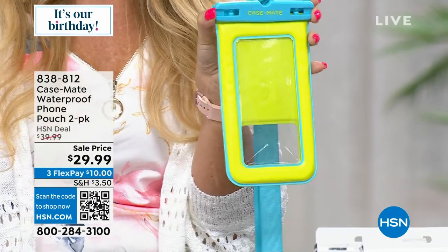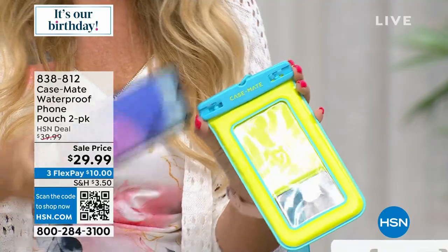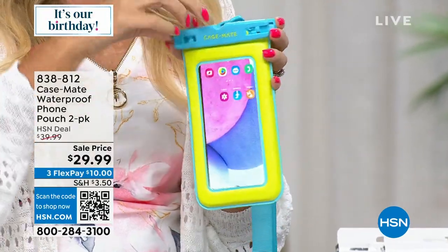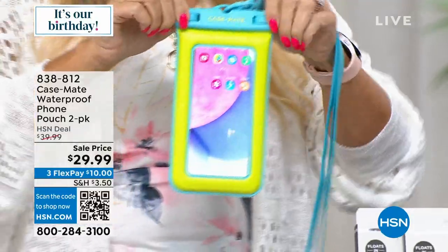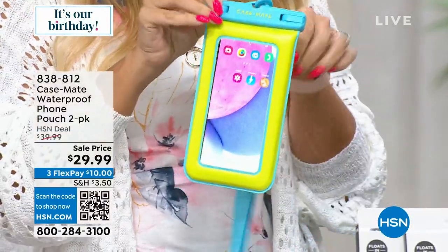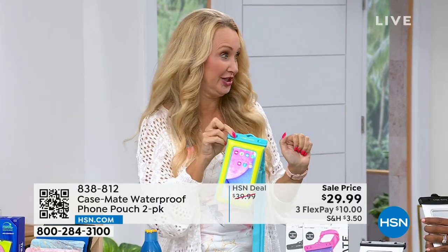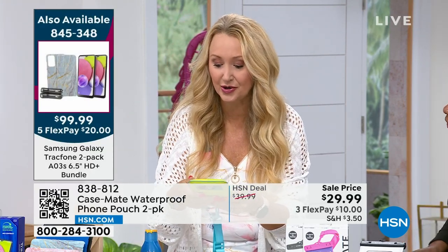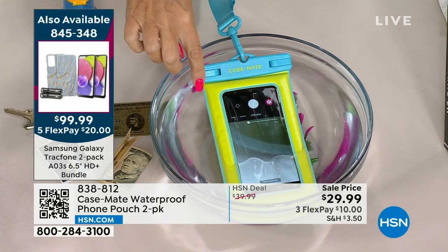Here's how easy this pouch is — it's going to work with all phones six and a half inches and up. It's clear on the front, you put your phone in, and you can access all the features right through it. It simply snaps right into place. It's IP68, so you trust that your phone is going to be protected and safe going underwater — you can be underwater up to three feet for hours. And it's going to float as well.